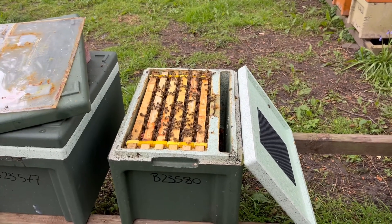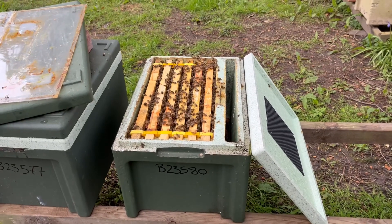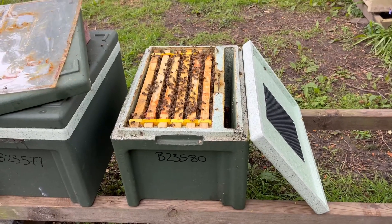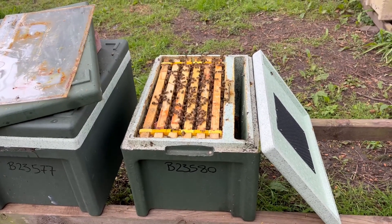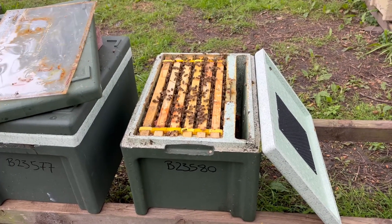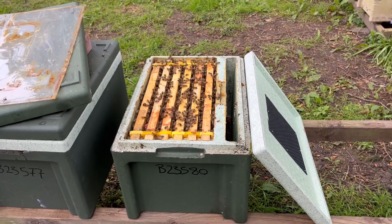We thought we'd do a short video on our polynukes — our six-frame polystyrene nucleus hives — because we're going through them today. We've got a busy day ahead and we're prepping them for customers to collect tomorrow morning.